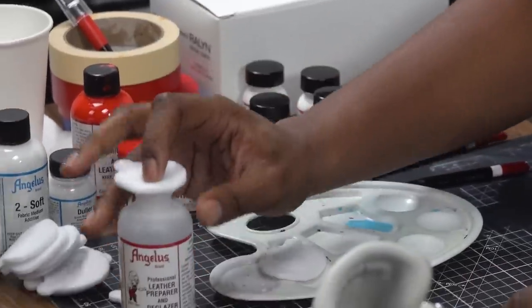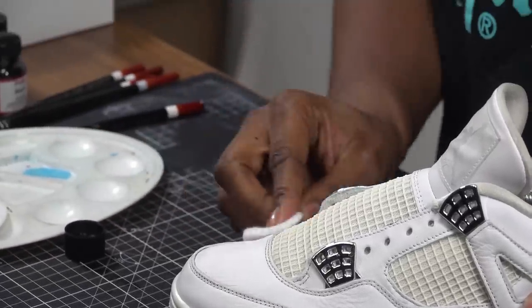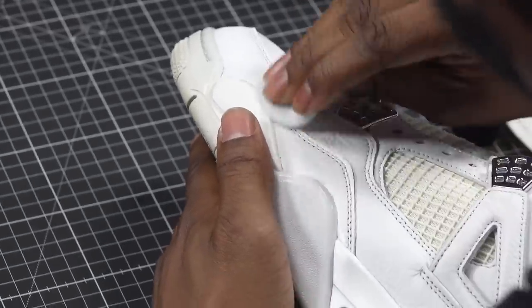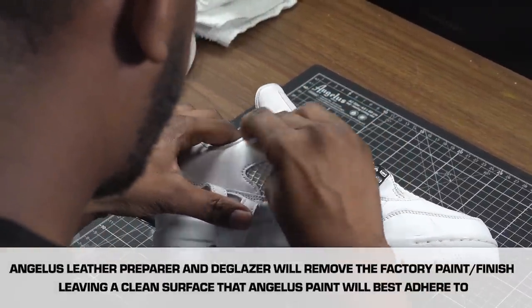When prepping this shoe you don't want to use too much pressure. You just want to wipe over it a little bit — make sure to get every spot on the shoe that you're going to paint. Pay special close attention to the high crease areas such as the toe box and the ankle collar. Those are the areas that are high wear, so they have the most probability of cracking or chipping if you don't prep them right.